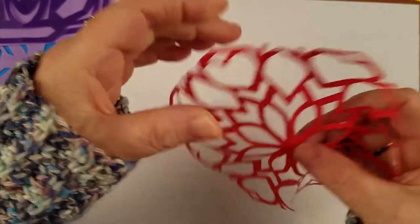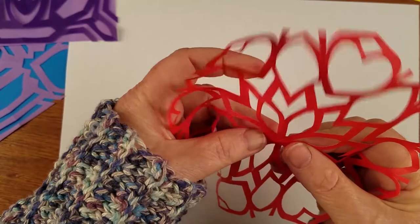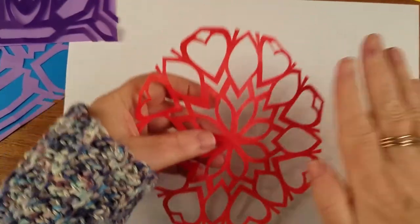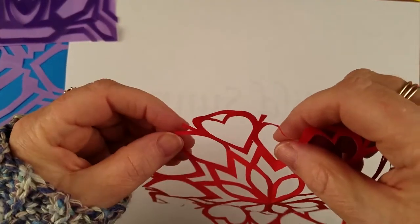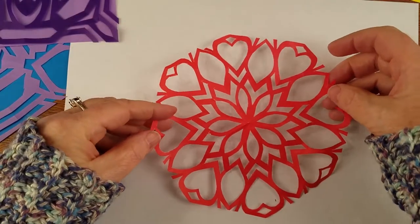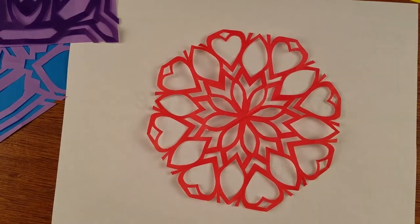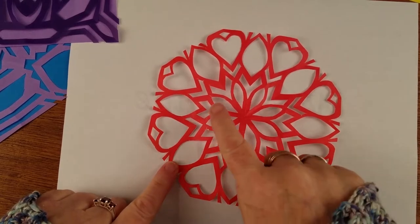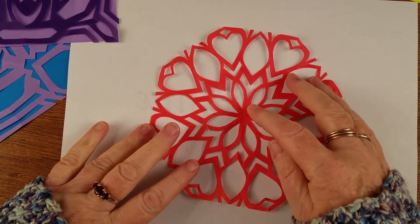If you don't do it now, you'll have to do it later. You can also later put your paper cut between two sheets of office paper and iron it, but you still have to kind of bend it back and forth anyway. Oh, this is a sweet one — I really like that lotus thing going in the middle.